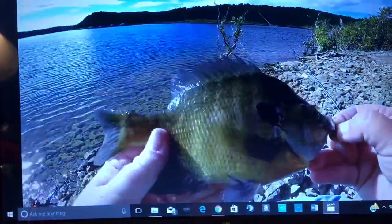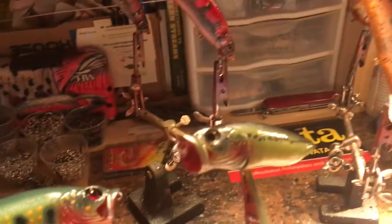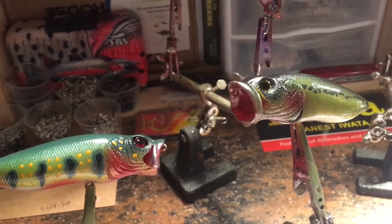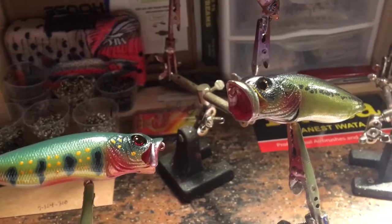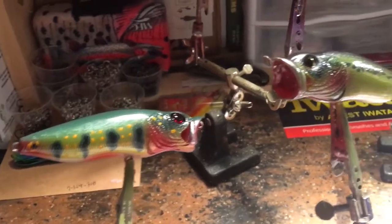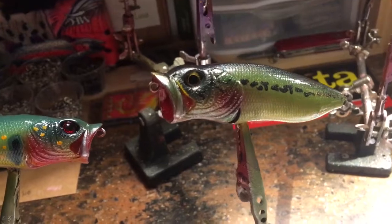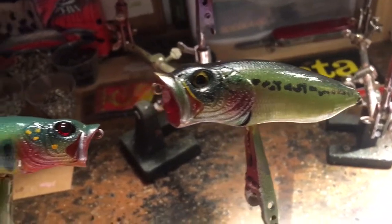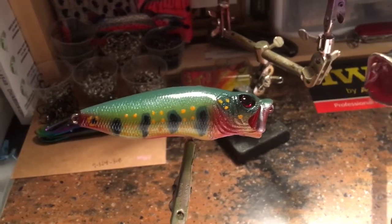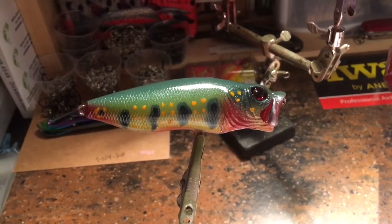That was a nice one. We've got a lot of special orders — just between Christmas and now I've been slammed with getting special orders done, which I love because customers and clients request some really, really cool stuff.